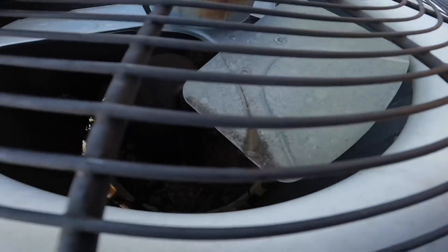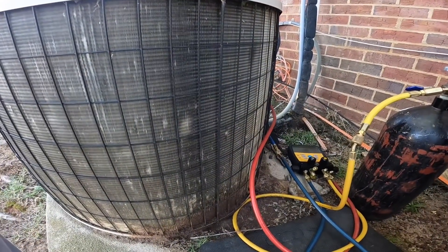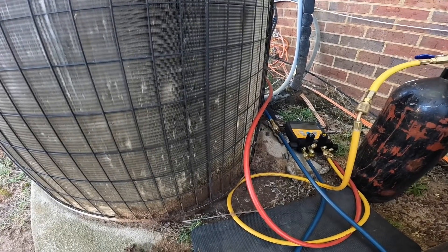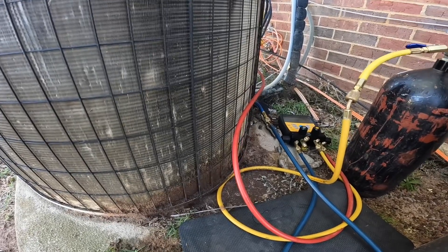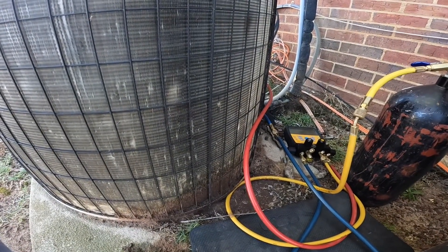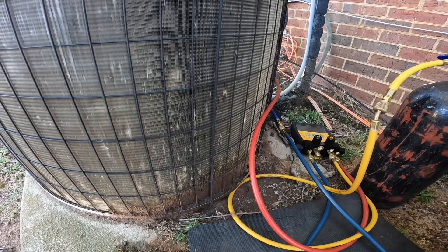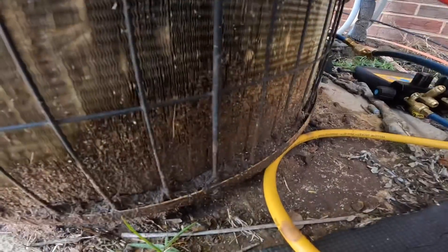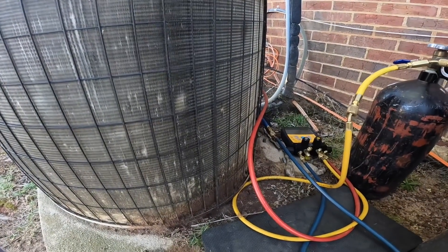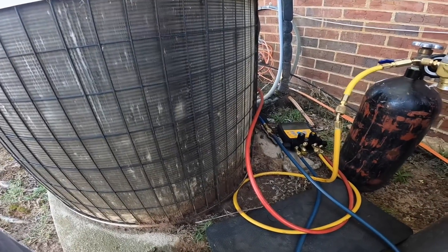There's no copper tubing other than the coil right there. It seems like from what the homeowner told me, the last company out put some leak stop in it and charged it up. Leak stop is not my preference, and second of all it ain't gonna stop something like that — something you can hear, it's got to be a tiny leak. I can't just hear that, I can see it. I don't like using it at all. It's like my last resort. Putting leak stop in that ain't gonna do nothing.